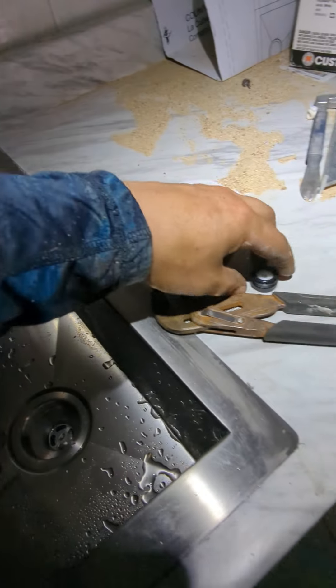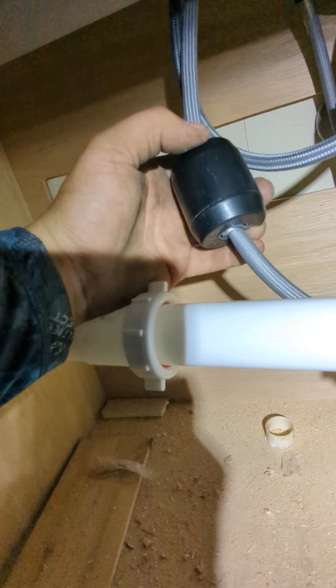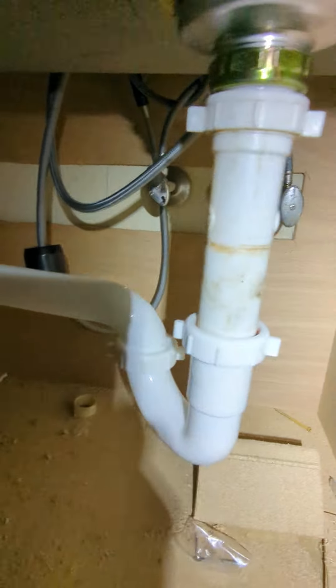The faucet doesn't use a special key — it doesn't have a nut that tightens back there. It's just one of the quick plastic hand ones: you slide it up and then just give it a quarter turn. Same with the weight — no screws, just a little thing that slides in there. It comes with the supply lines.